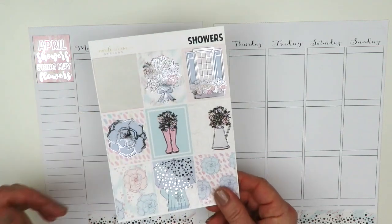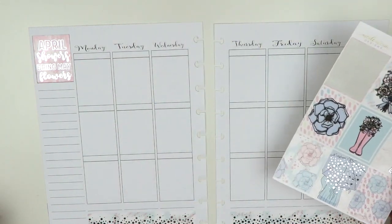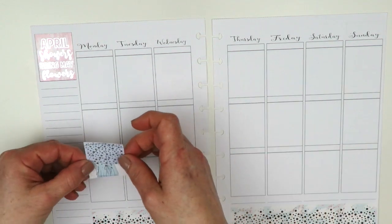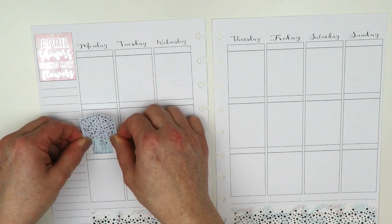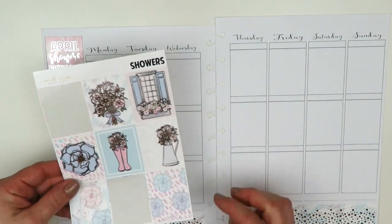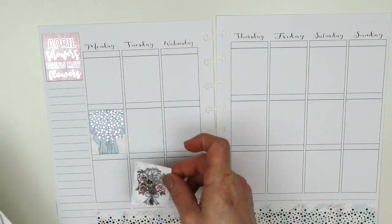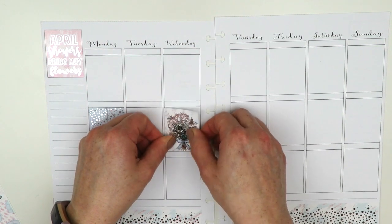Most of the full boxes are foiled and I'll have an extra one. I want to stagger them, so I'm going to put one down on Monday first just so it doesn't go on the bottom — it'll make it a prettier day. Then I'll stagger from there, saving a couple for specific spots and putting the flowers where I want them.